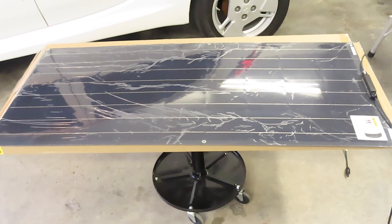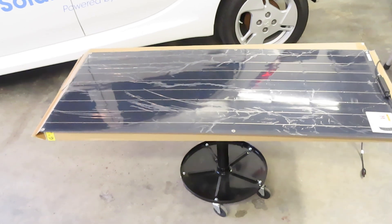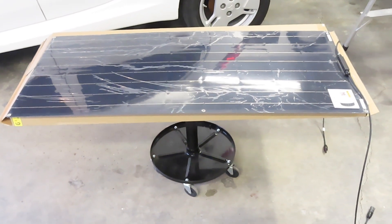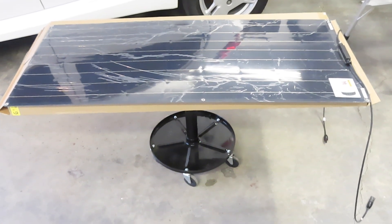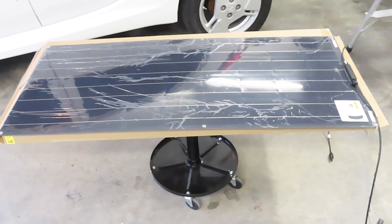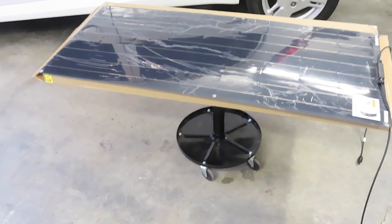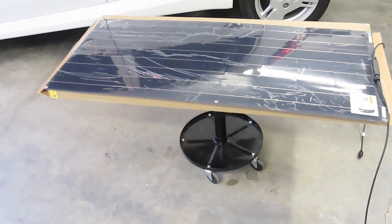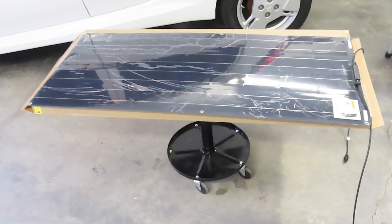I went to Amazon and looked at purchasing a set of solar panels. I did see a set that was a little pie in the sky in terms of performance — they were claimed 1,200-watt panels, 600 watts each. Talking to a lot of people, they said maybe 40 watts on an ideal day. I did purchase them, but they never arrived. I had problems with the shipping and the vendor on Amazon.